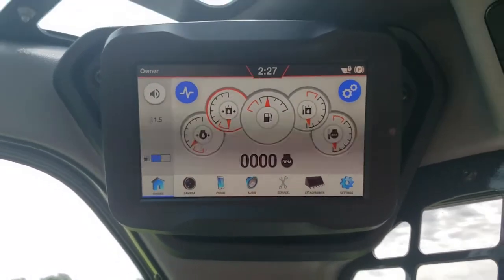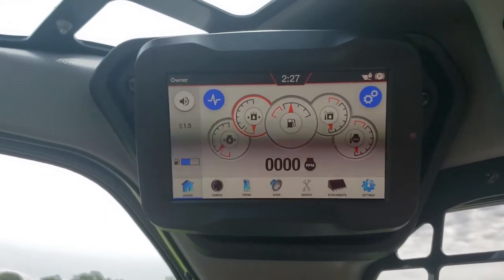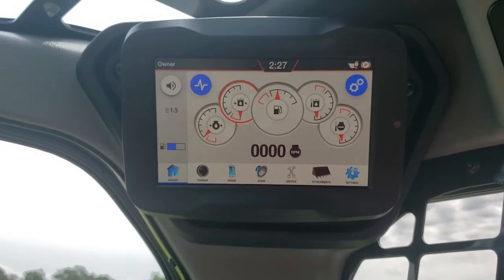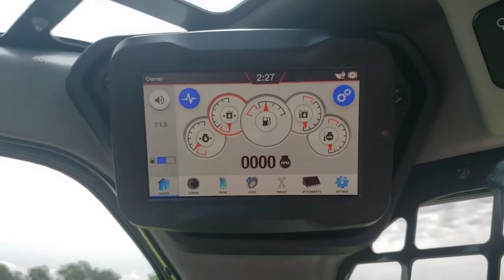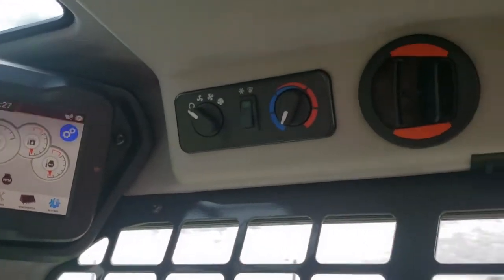Go check out your local Bobcat dealer. Come here and check it out — if you're within 100 miles of Falls City, Nebraska, get here to Falls City and talk to Bob or Derek. They're going to hook you up with one of these new Bobcats. Thanks for watching, and make sure to smash that subscribe button below to see more videos just like this one.